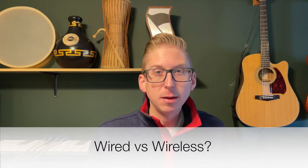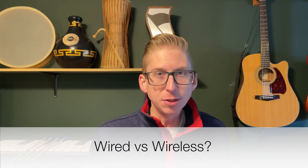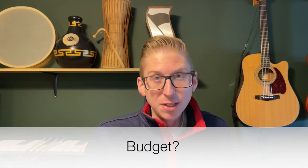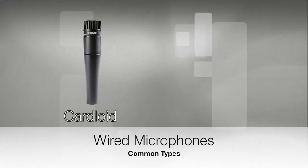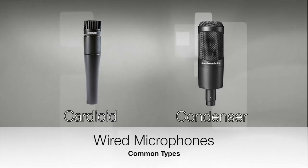Does that instrument need to be a wireless solution or can we just use a wired microphone? And then what your ensemble's budget is. Those are the three main things that determine what solution is best for you. There are many types of wired microphones out there, but I'm going to focus on two types today. One is known as a cardioid microphone like this Shure SM57 — it's durable and cheaper and stands up to the rigors of marching band. We also have a condenser microphone like this Audio-Technica AT2035, which is more sensitive, captures more audio information, but is more expensive and more fragile as well.